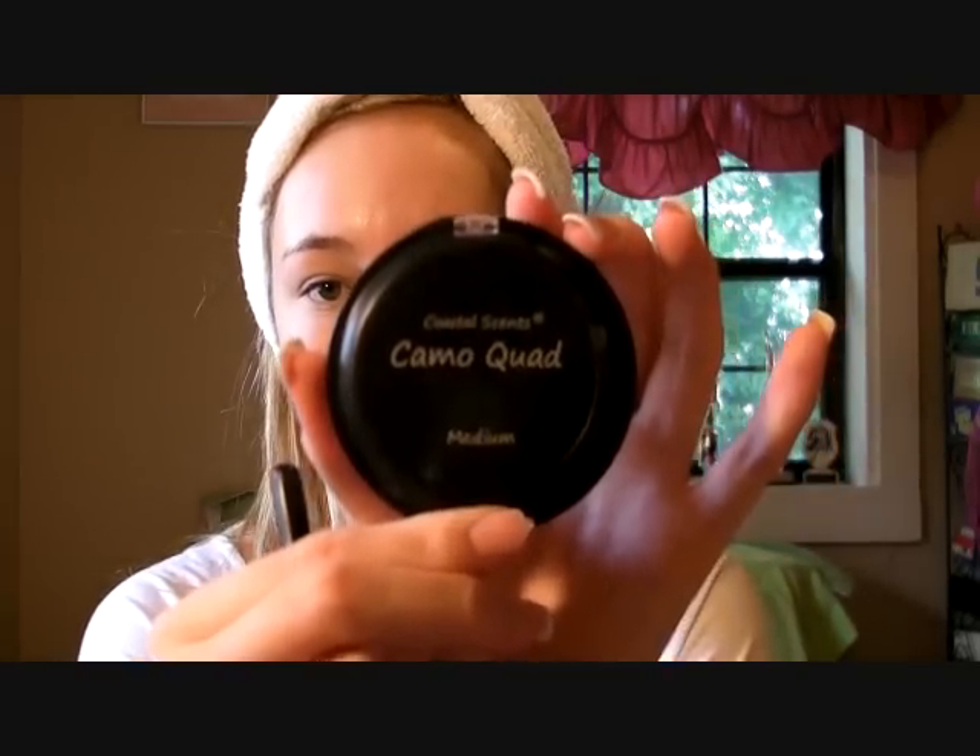Then I'm going to be using my Coastal Scents Camo Quad — looks like that. I'm going to be using the lightest shade because I am not very dark. And then I'm using my Sigma SS194 Concealer Brush, and I'm just going to pat that on to any redness. I honestly don't have that much redness, so I can get away with skipping this step, but I do it for the purpose of the video. I'll just show you what I do when I have lots of redness — just kind of blend it in, pat it on any redness that you may have and around your nose. You don't have to blend it in very well, just because when you put your foundation on it will blend it in even more, but you want to semi-blend it in. And then a little bit over here as well to cover up any redness.